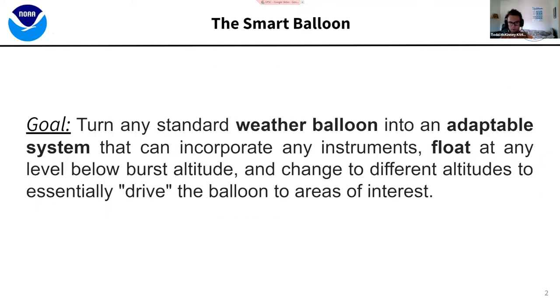The Smart Balloon's goal is to turn any standard weather balloon — your classic latex balloon — into an adaptable system that can incorporate instruments and, most importantly, float at any level below your burst altitude. This will allow you, if you know where the winds are blowing, to essentially drive your balloon where you want to go. You're at the mercy of the winds, but if you know what you're doing, you can kind of pick where you want to go.